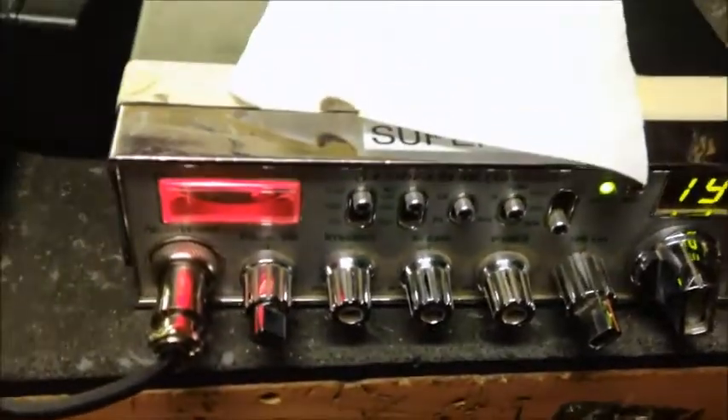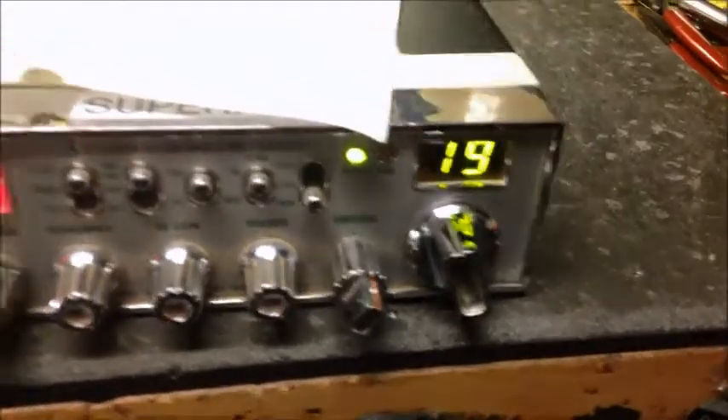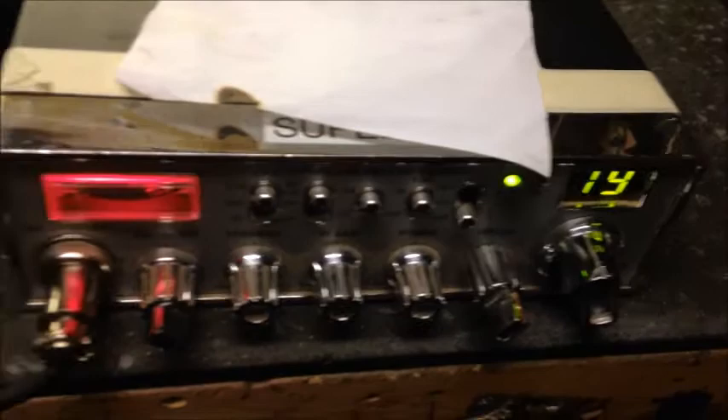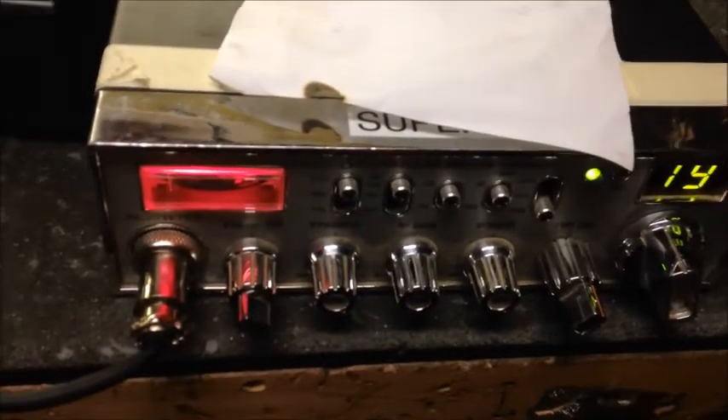Hey, good day guys. I got a couple of radios here from some fellas down in Alabama — they sent two up at one time. The complaint from the phone conversation was they're underperforming, not really doing what the expectations are. Apparently the fella that had previously worked on them is no longer around, so they're up here now for me to go through and find out what's up.